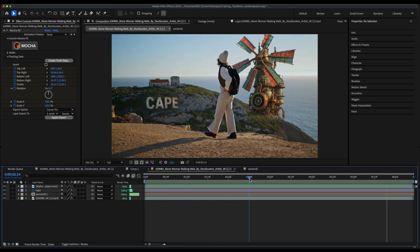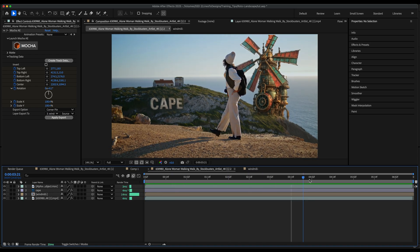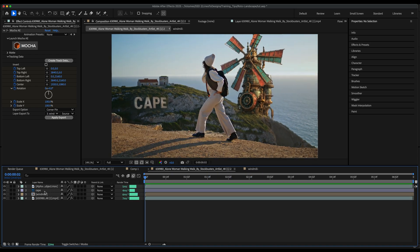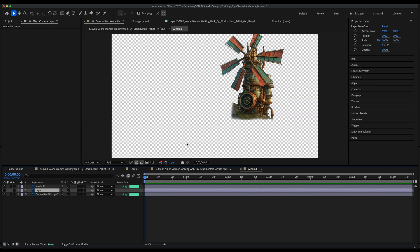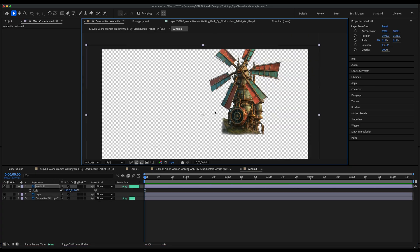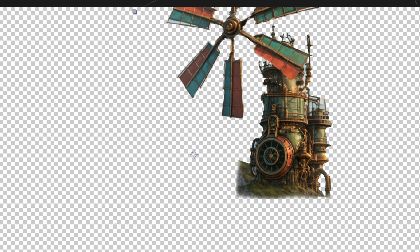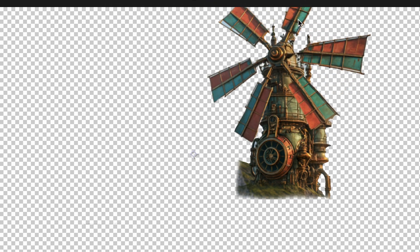This looks pretty good. The only thing I have to do is scale it up because it cuts off a little bit of the windmill. I'm going to rotate my windmill now, so I'll go back into my windmill pre-comp and scale it up a little bit. If I hit R for rotation and rotate it, you see it doesn't rotate on the right axis. Because of the perspective, it's not going to rotate perfectly, but I can give it subtle motion just to add to the scene.